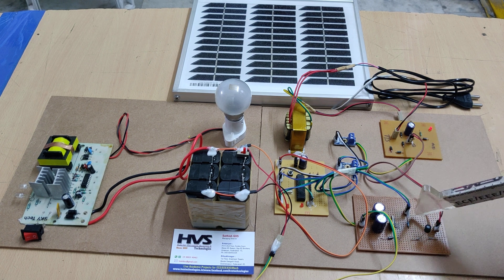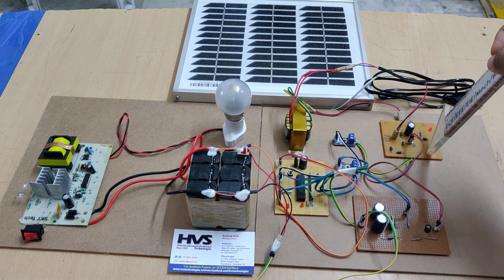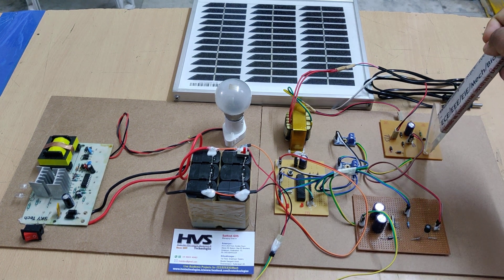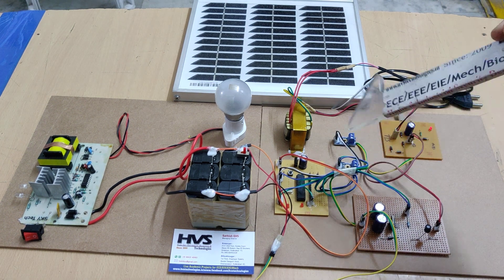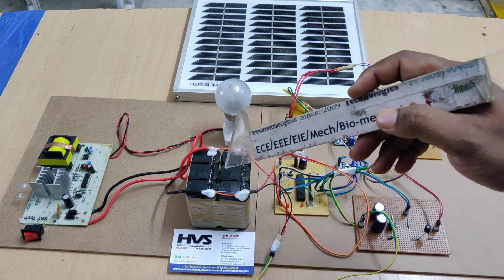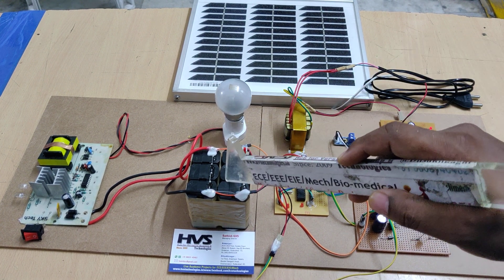From there, the corrected voltage is fed through two more diodes to this buck-boost converter — used here as a boost converter. Whenever the voltage is above 8 volts and below 12 volts, the boost converter will boost that voltage up to 14.5 volts, because our battery requires 14.5 volts to be fully charged, as we are using a 12-volt 2-amp battery.